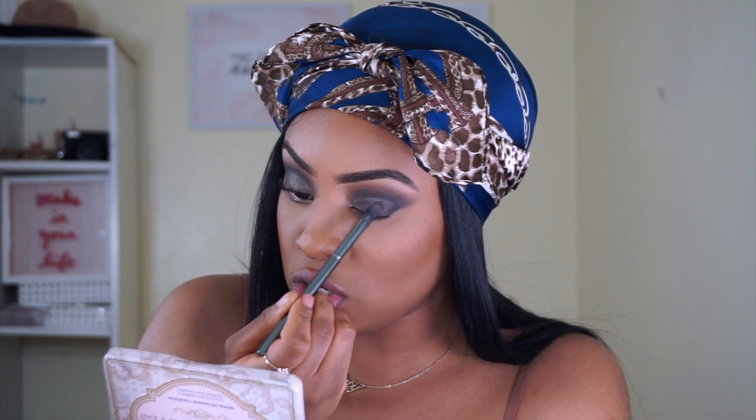I'm taking a fluffier blending brush and blending back and forth. The color I'm using here is Erotica from the Natural Eyes palette by Too Faced Cosmetics — I'm taking that on a flat blender brush and patting it all over the white on the lid.